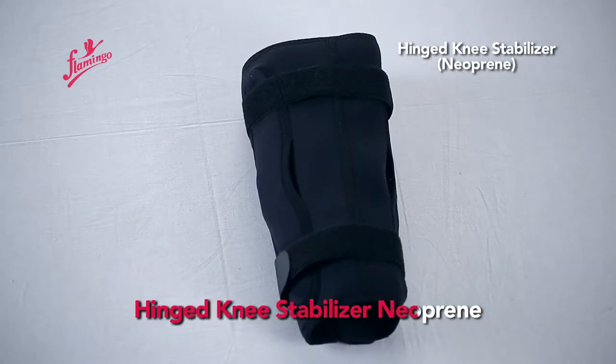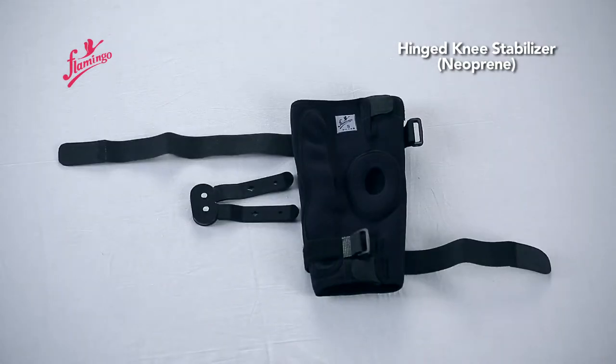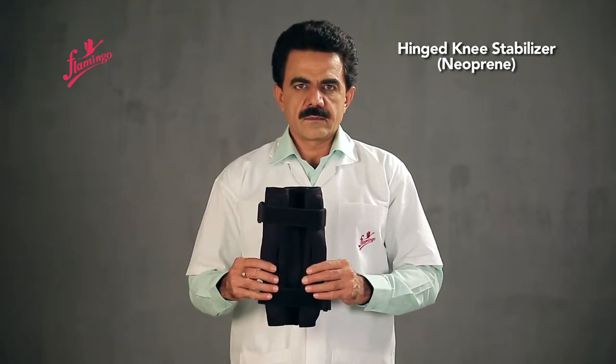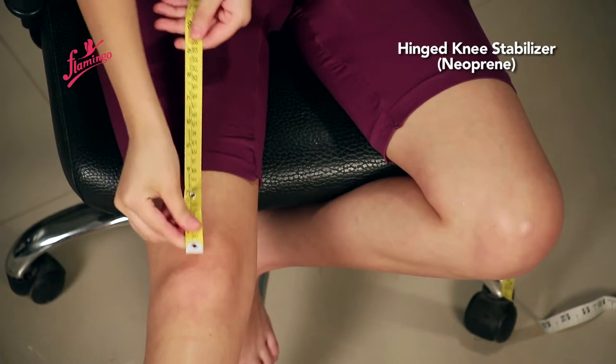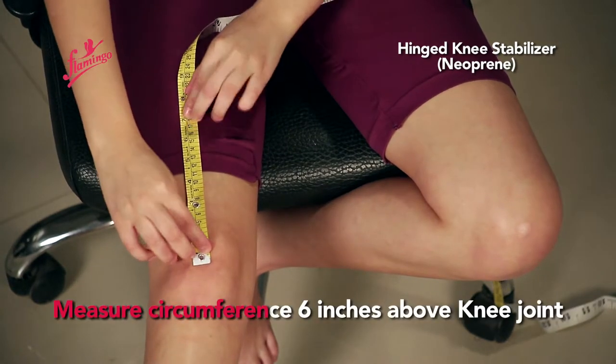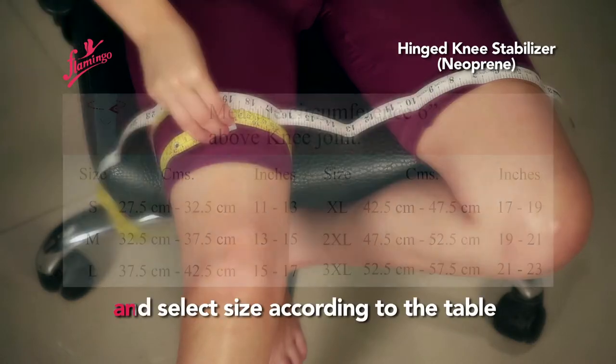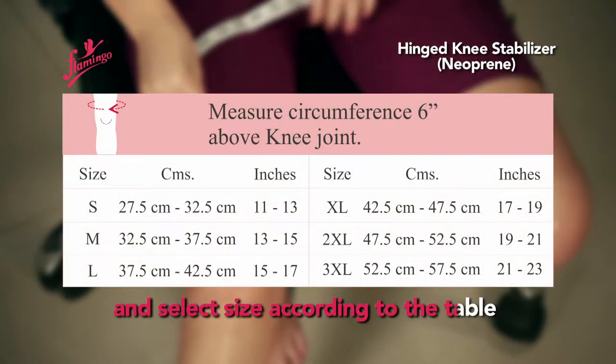Hinged Knee Stabilizer Neoprin. Measure the major circumference 6 inches above the knee joint and select size according to the table.